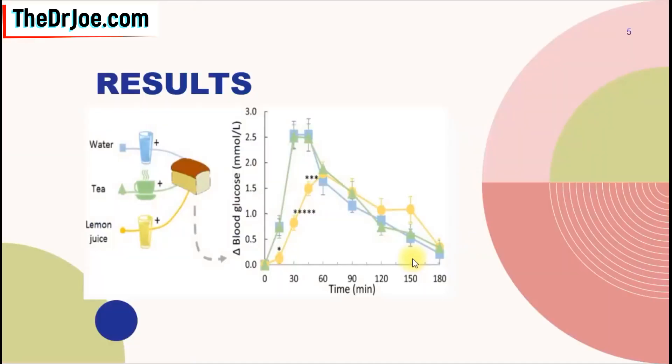And you can appreciate this more in this graph here. The water is color-coded blue, the black tea is color-coded green, and the lemon juice is color-coded yellow. And this is the bread. So what happened when you pair each of these with the bread?